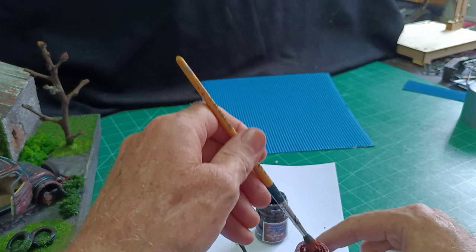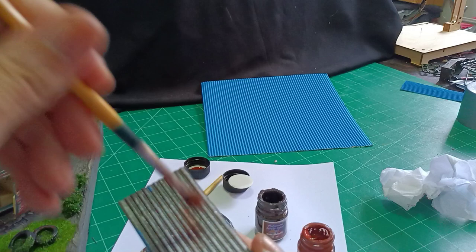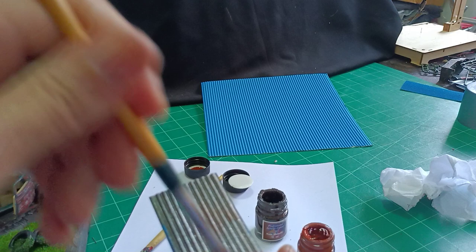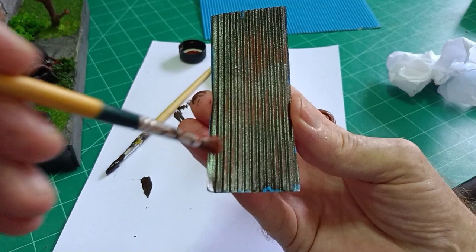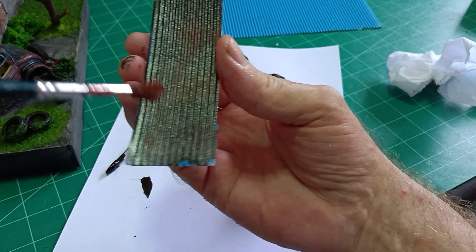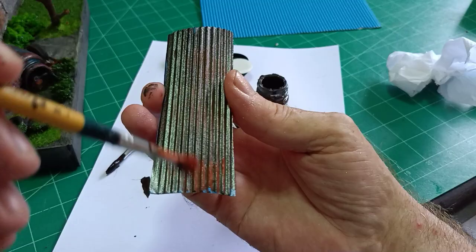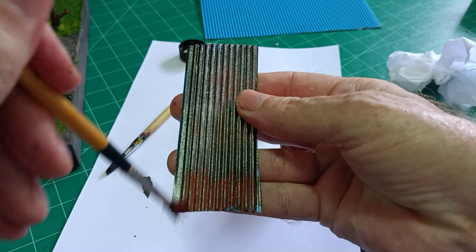When that's dry, what you can do with the burnt sienna is give it a dry brush — just to bring out any rust that there might be. And then use the dry brush to pick out the obvious rust spots, probably at the bottom. I'm doing it like this so you can see better, but I wouldn't normally do it like this.